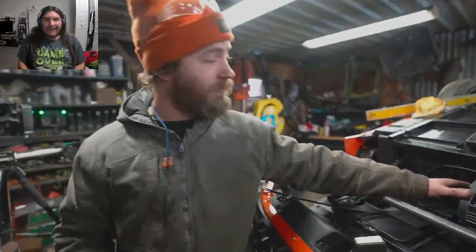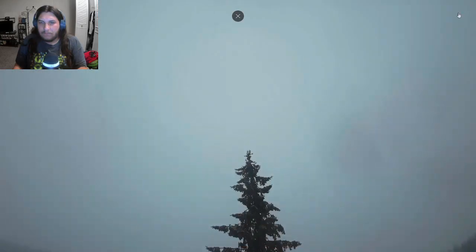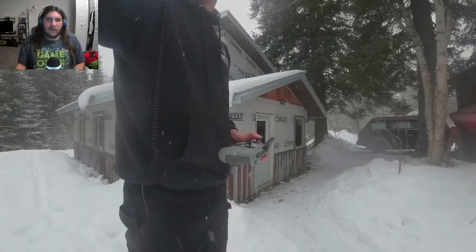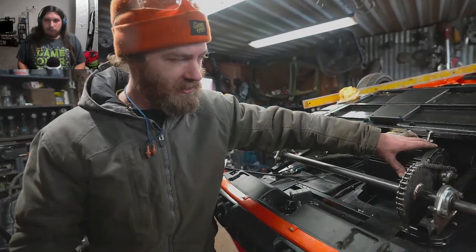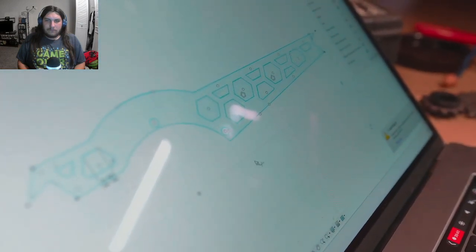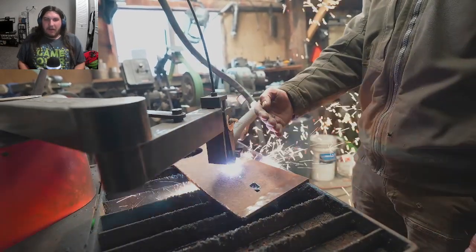He's working on a secondary motor mount slash frame reinforcement bar — it'll go from here to here underneath the axle and bolt to probably two of the bolt holes. The motor mount plate — this is how he enjoys life, making things incredibly overly complicated. But it's strong. Hexagons are apparently extremely strong.